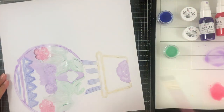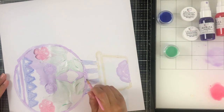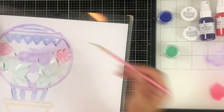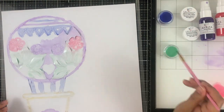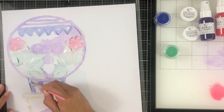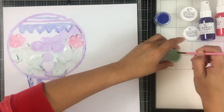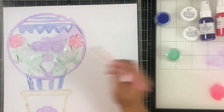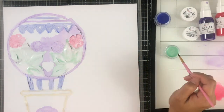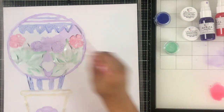I'm almost done painting my entire cut file. I do leave it on the mat so it doesn't bubble up and warp as badly while it's still sticking. That's a helpful tip — if you are painting on a cut file, try leaving it on the mat. It doesn't ruin my Silhouette mat as long as I don't apply too much liquid, but you can see it is already starting to pull up and warp a little bit. If I had removed it from the mat it would warp even more.